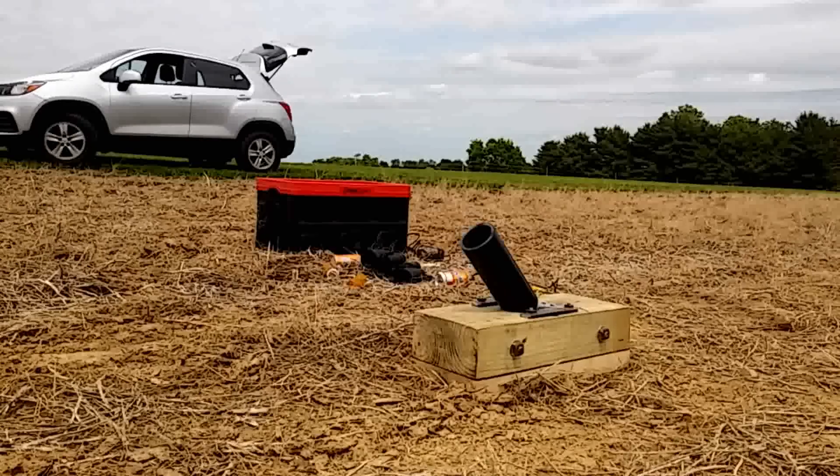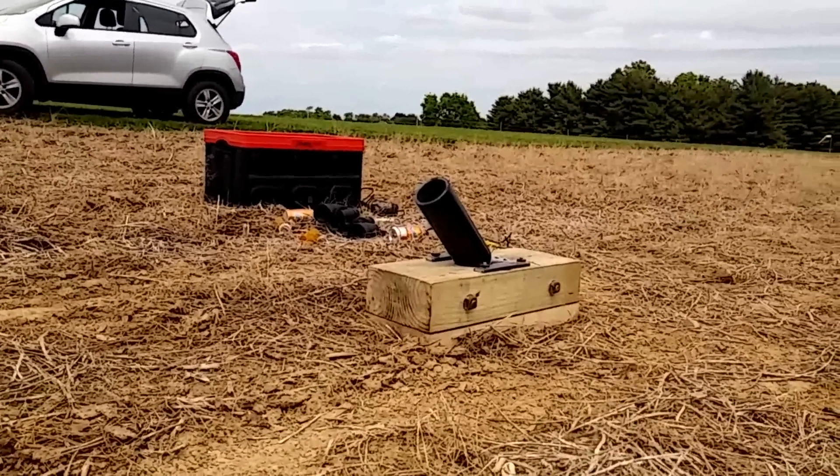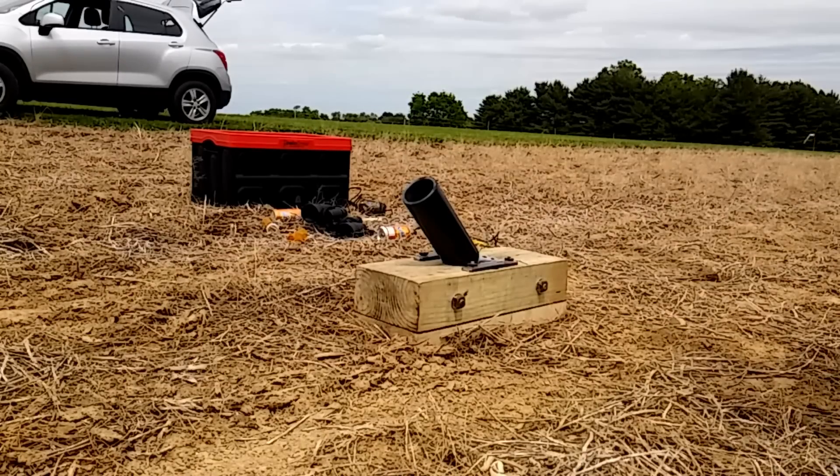Loaded for shot number three. It's just a can — no tracking devices, no streamers, nothing. Just a can filled with cement. Full powder chamber, 200 grains. Here we go.